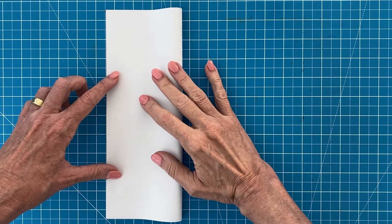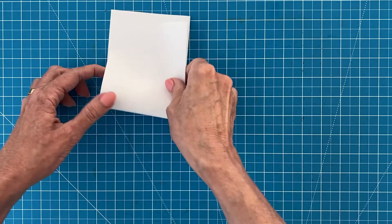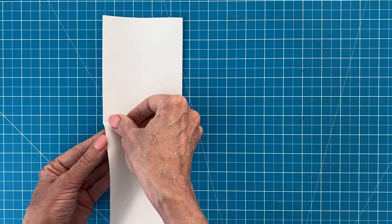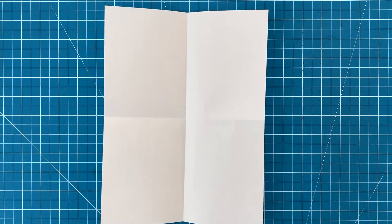But before you begin your drawing it really helps to make some guidelines on your paper. By folding and creasing your paper in half in both directions, you'll have guidelines that match my tutorial, which really help as you draw each step.